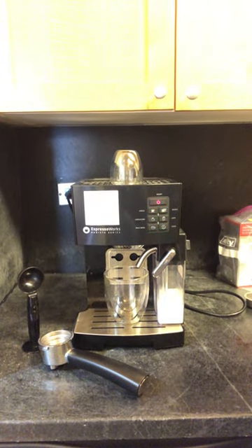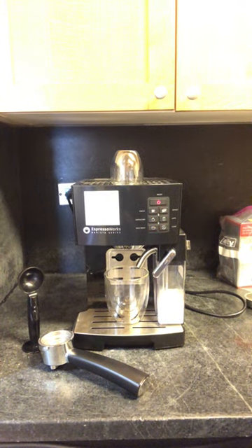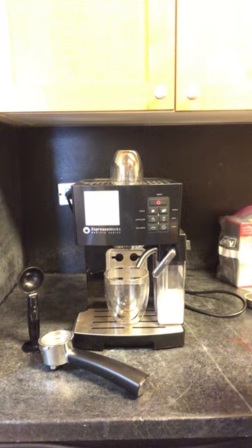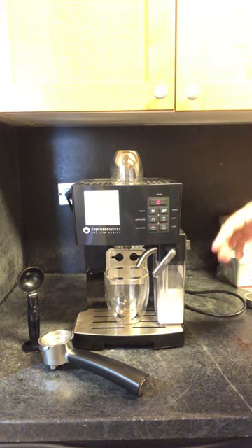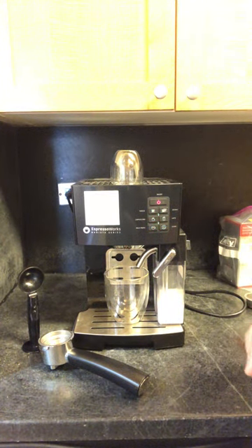Welcome back. We're going to run another troubleshooting video for the AEW 3000 — what to do when the blue and red lights are flashing. This happens when the machine runs out of water or milk during brewing, steaming, or cleaning. Here are the steps to get this resolved and get your machine back up and brewing.